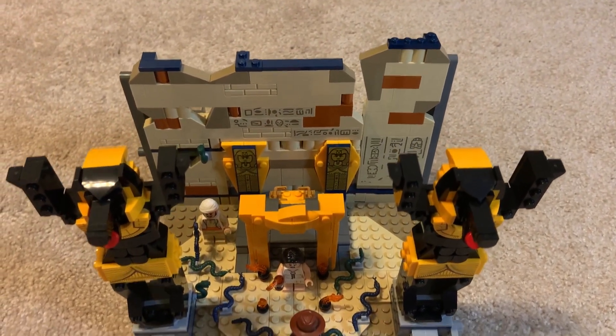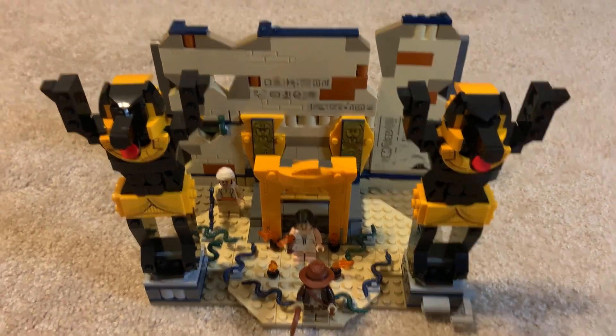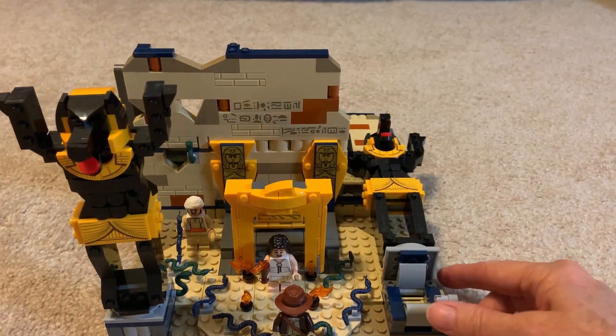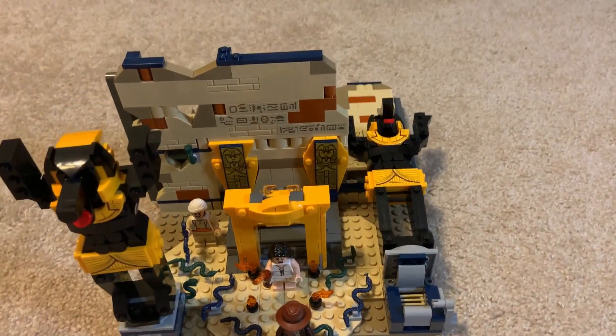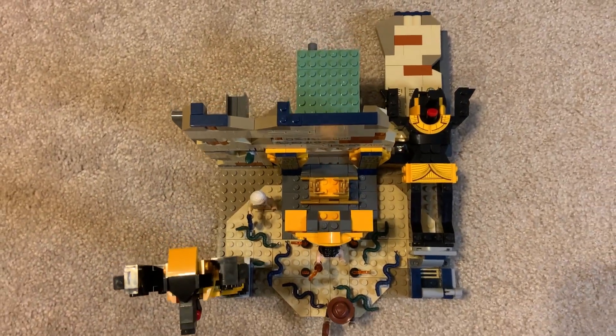Designed to work alone or with other Indiana Jones Lego sets, this playset comes with four uniquely designed minifigures and snakes to attach to the floor. The Anubis statue is a moving feature that can fall and break through to reveal a hidden passage where a mummy appears.